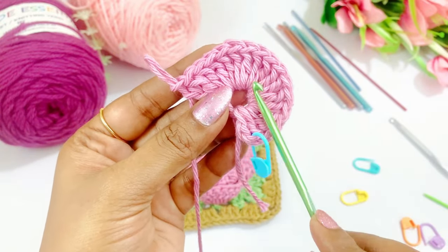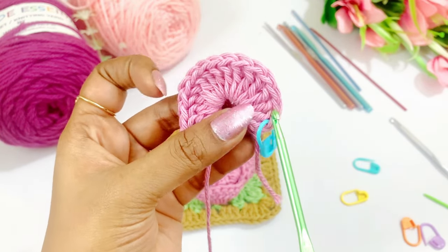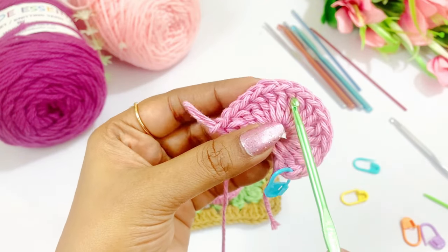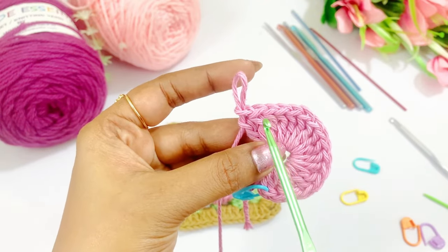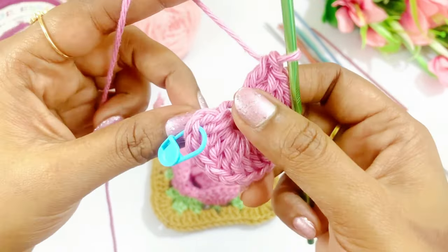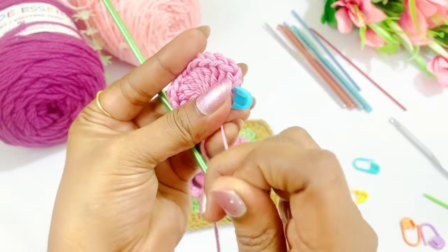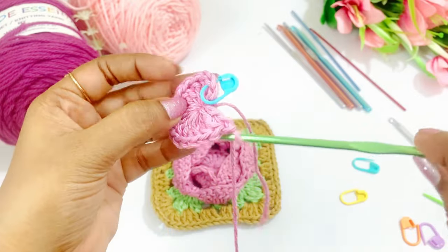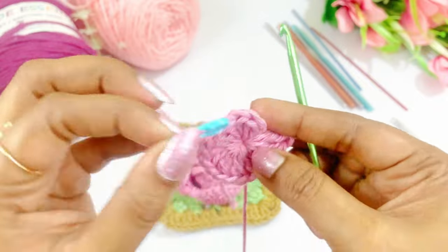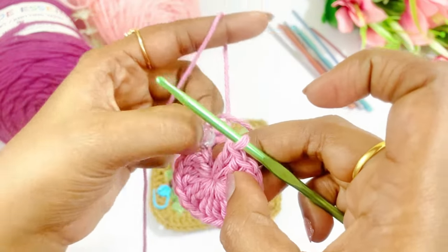Now we have completed working our 16 double crochets — let's count: 1, 2, 3, 4, 5, 6, 7, 8, 9, 10, 11, 12, 13, 14, 15, 16. After completing the 16 double crochets, pull the tail end to close the magic circle. Now remove the marker and work a slip stitch into the very first double crochet.